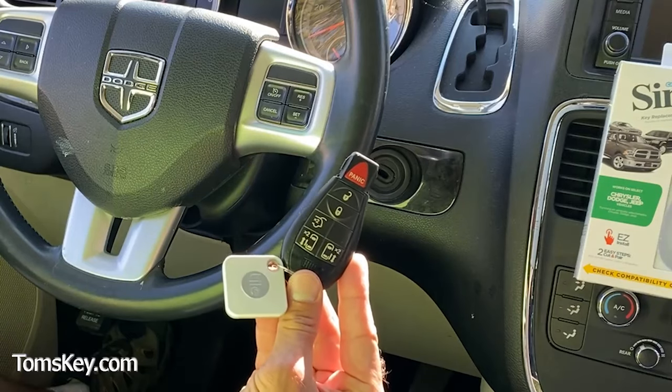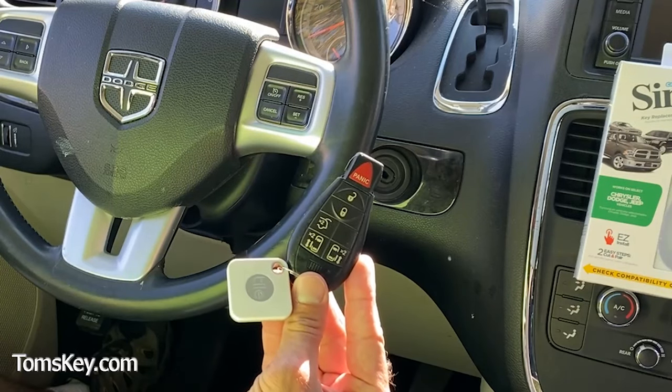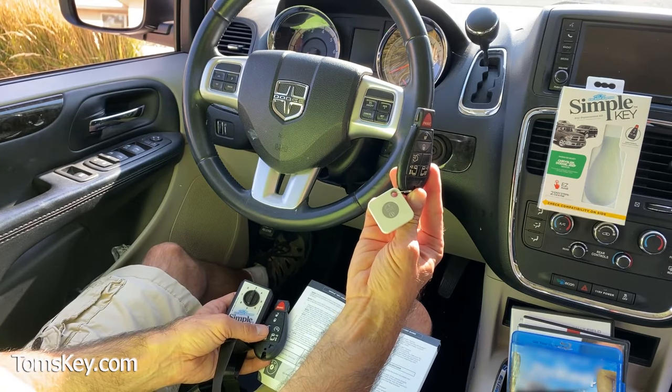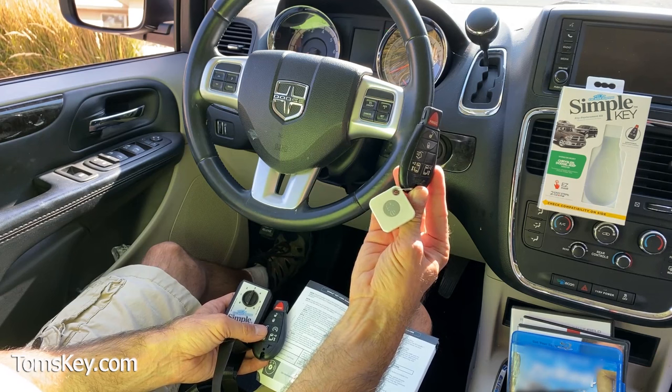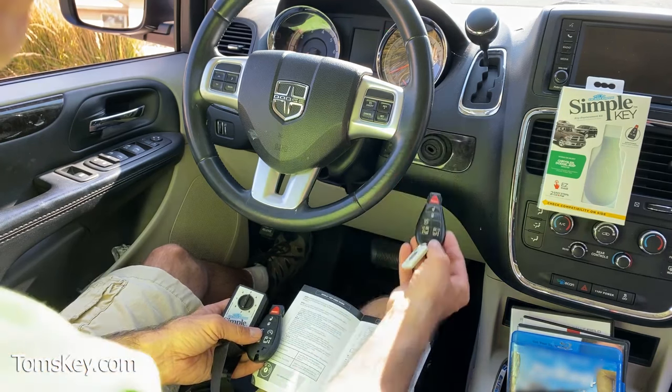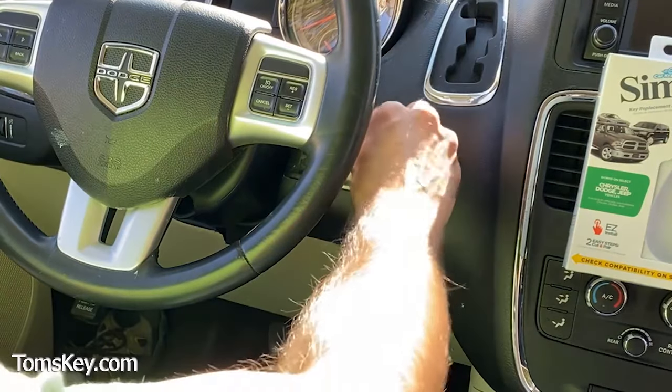Next, you need to insert the original working key and turn the vehicle on. On my original key I have this Tile key finder — you might want to pick one of these up. It pairs to your smartphone and makes sure you can always find your keys, even if you leave them somewhere or they get lost. With the original key, turn the engine on.